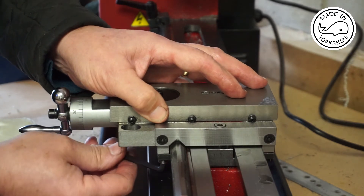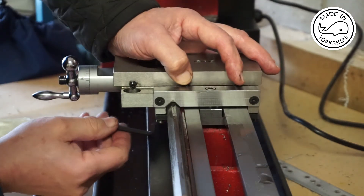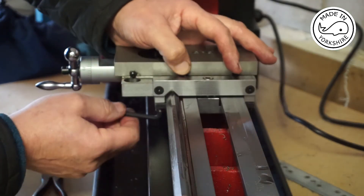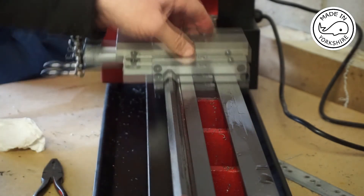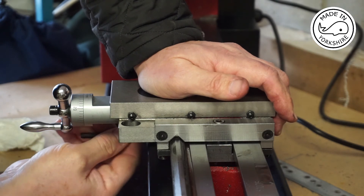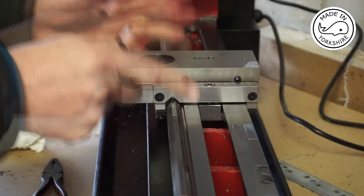Too tight — back it off a little bit. That feels really good, so I'm very happy with that now.